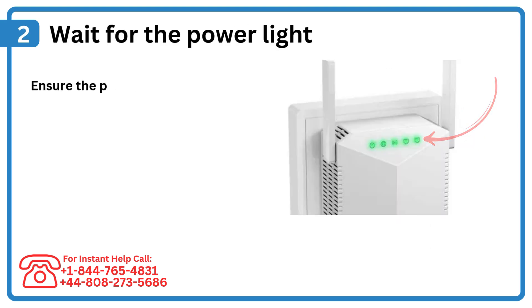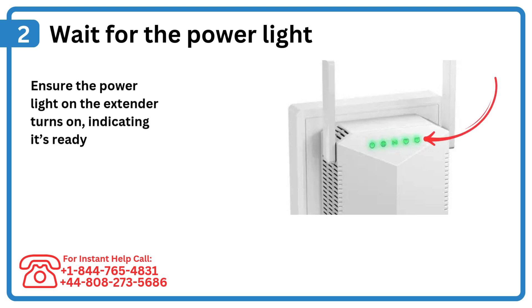Step 2: Wait for the power light. Ensure the power light on the extender turns on, indicating it's ready.